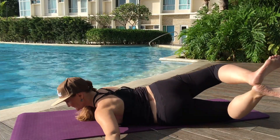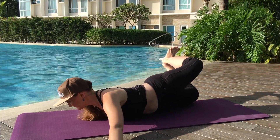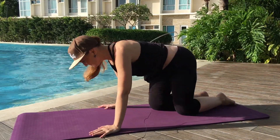One more round — five. Wrap those shoulders down. Lovely. Press back into child's pose and give yourself a little rest.